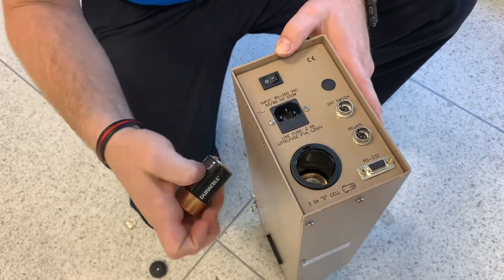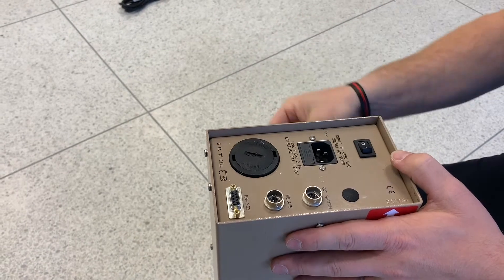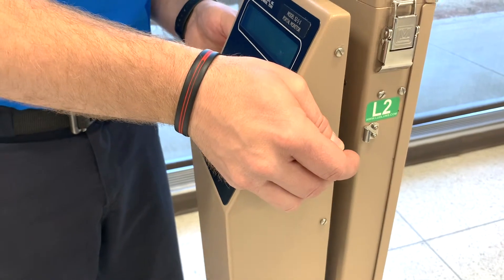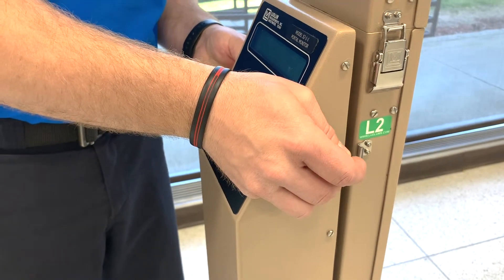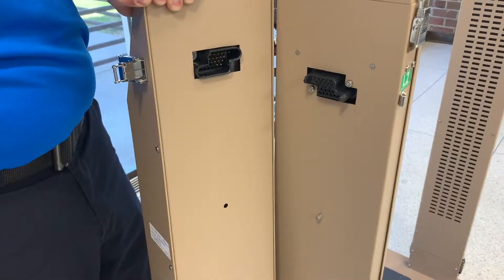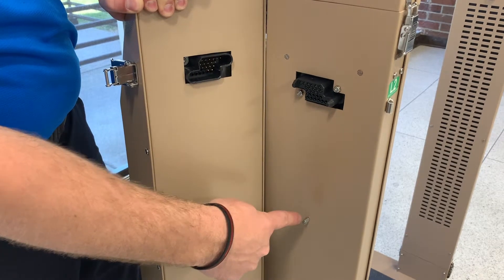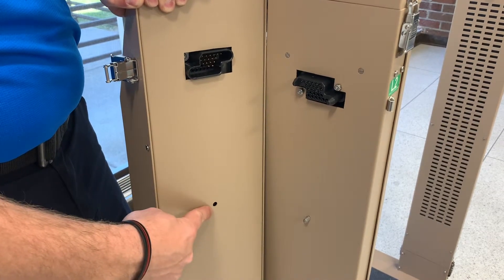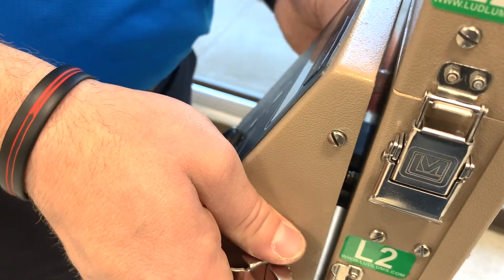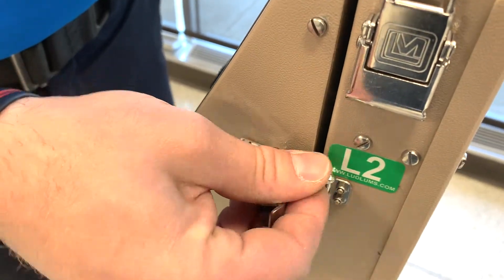Install three D-cell batteries into the battery compartment. Plug the connector end of the electronics section onto the back of the bottom left section, with the battery compartment end facing down. First, engage the black connectors. Then ensure that the pin on the back of the bottom left section goes into the hole on the electronics section. Attach the latches.